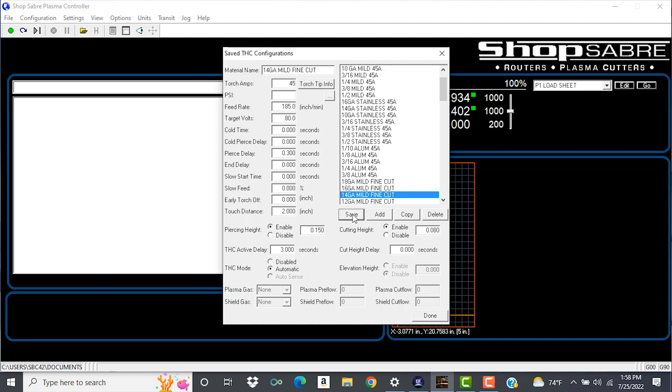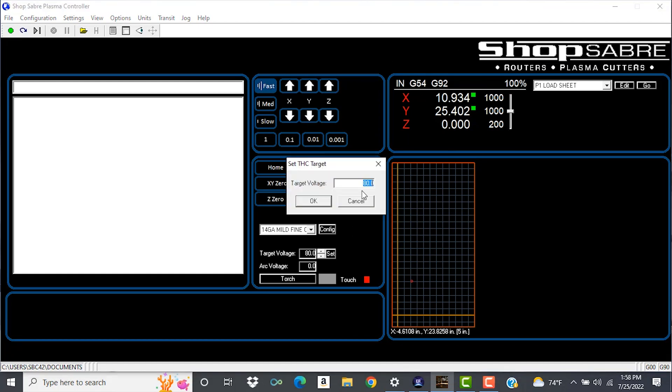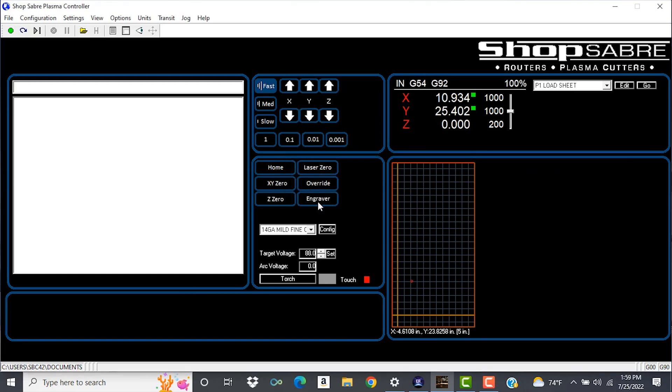Let's talk about target voltage. Target voltage can be adjusted in tenth increments, all by using the arrow keys up and down — that can be done on the fly. We can also adjust it by simply hitting set, changing the value, and clicking okay. Arc voltage is the actual voltage while the machine is running. You can adjust that target voltage to compensate on the fly with the actual arc voltage.